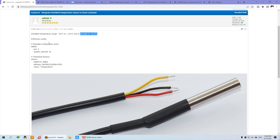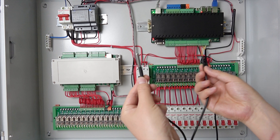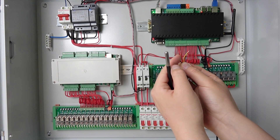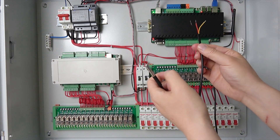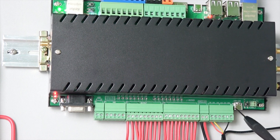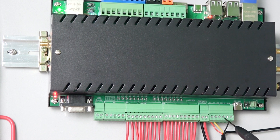Now we will use this sensor. You can see here it has three wires: the black wire is ground, the red wire is power at 3.3V, and the third is the signal output. We can connect these wires onto the terminal. You can see this is the terminal — there is 3V for power, black for ground, and channels 1, 2, 3, 4 which are the full GPIO channels, so you can connect many sensors using different channels.